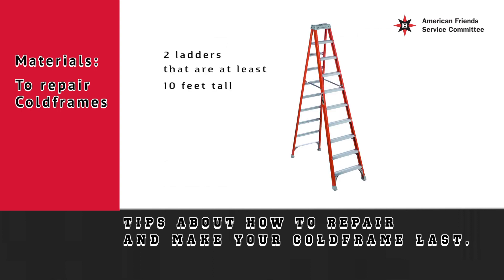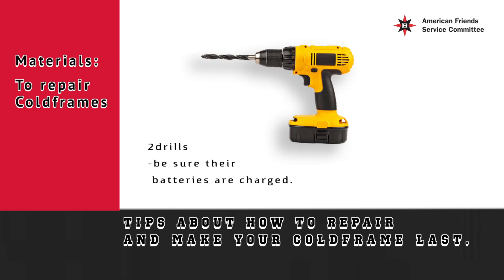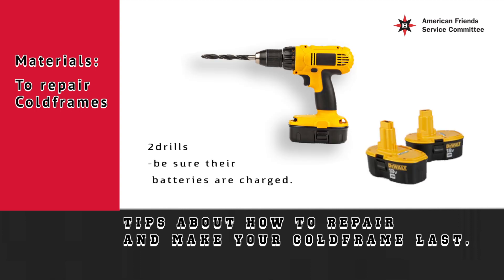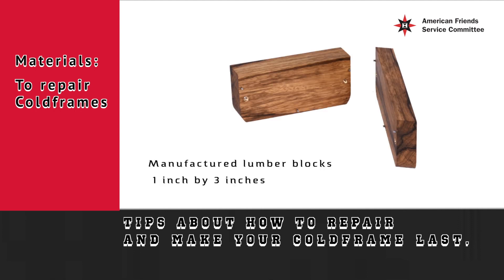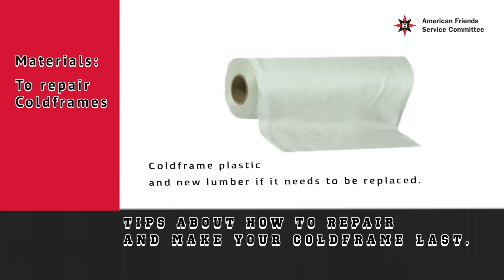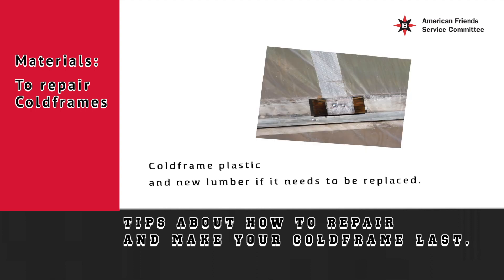You will need two ladders that are at least 10 feet tall, two drills — be sure their batteries are charged — six ropes, manufactured lumber blocks one inch by three inches, and the cold frame plastic and new lumber if it needs to be replaced.